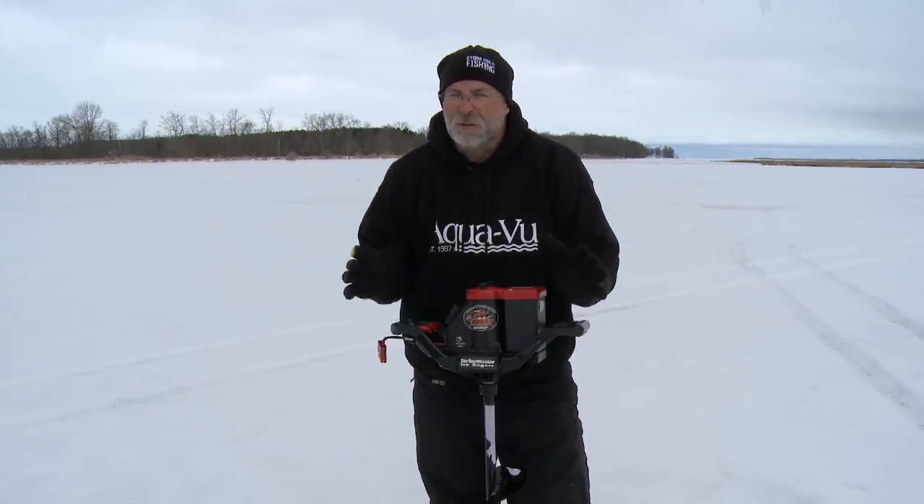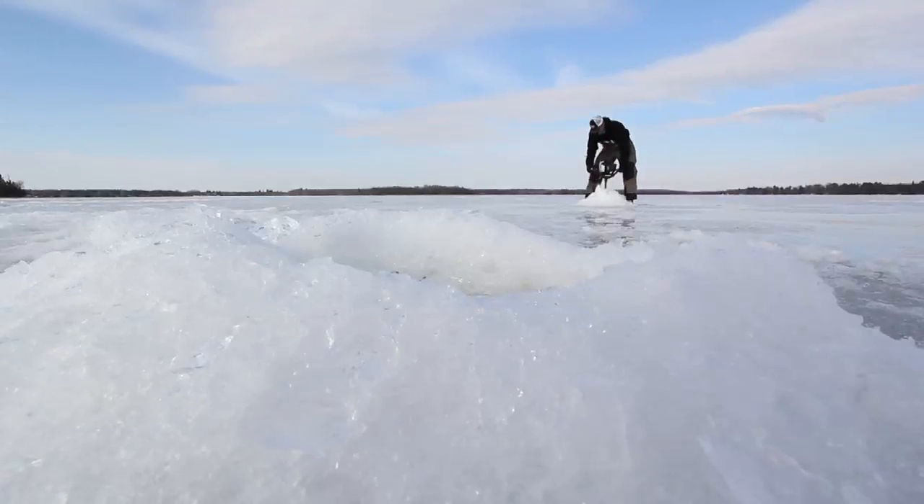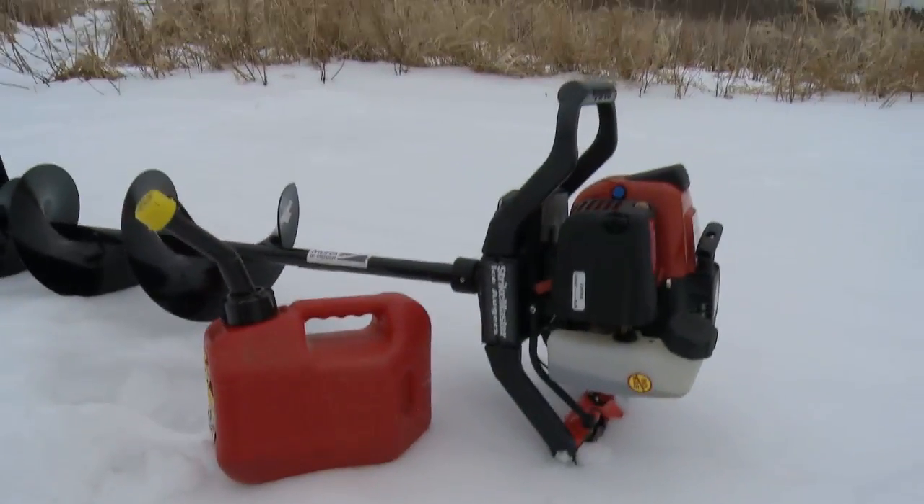Hey, I'm an aggressive angler. I'll drill two to three dozen holes on a typical day, and many more if I'm chasing spring panfish. With a gas auger, the number of holes you drill on a given day is limited only by the amount of gas you bring, and I guess your endurance.